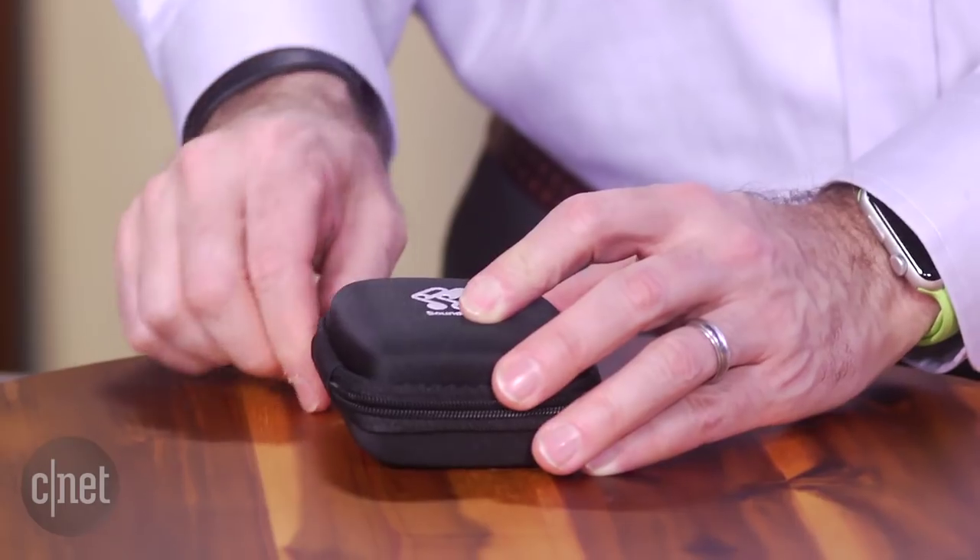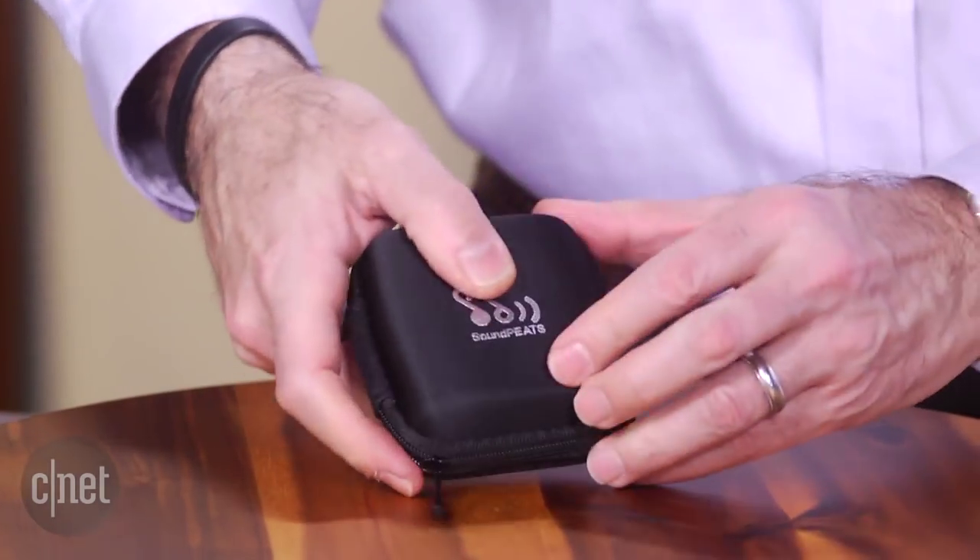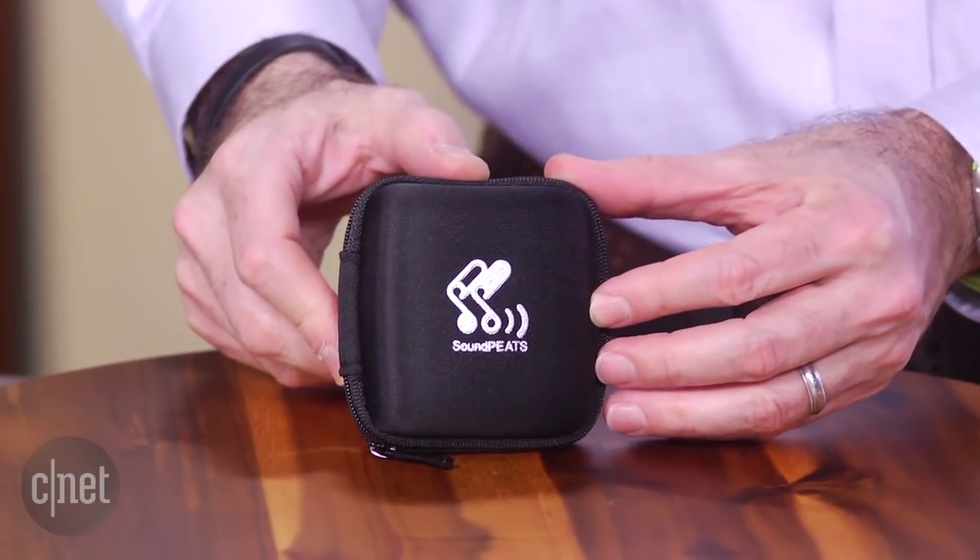As for the bad, the Q9A's construction isn't exactly first class and it just doesn't sound all that good. It sounds recessed, distorts even at lower volumes, and has a harsh edge with anything more complicated than easy listening music.